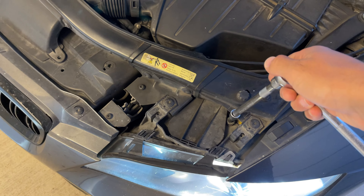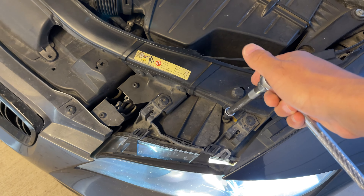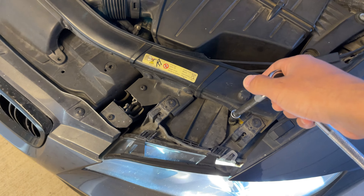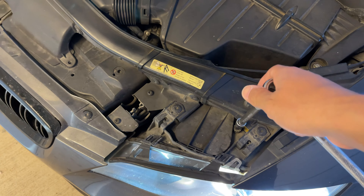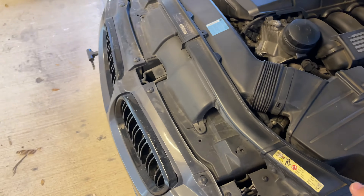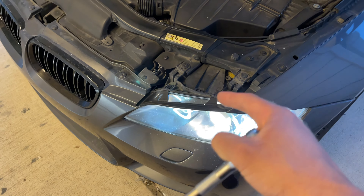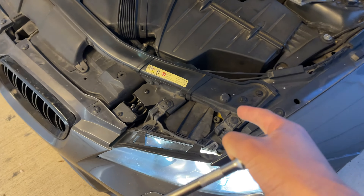Something you want to note when you're loosening and tightening this: once you start feeling resistance, that's where you should back off. It should be very, very easy — you shouldn't need any amount of torque to lower or raise these beams. The headlights are only going to let you go so low or so high in terms of adjustment, so you don't want to break anything.